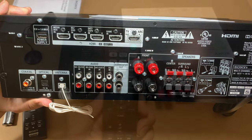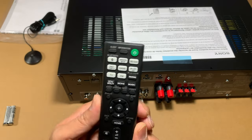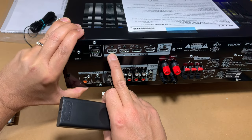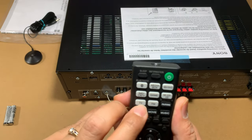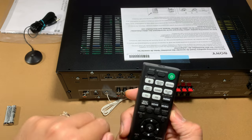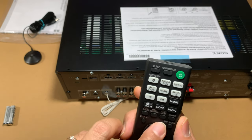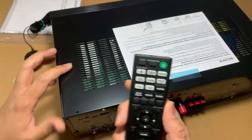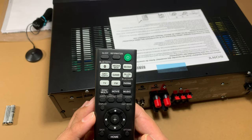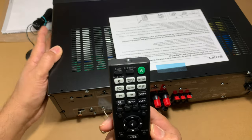On the remote, most of the functionality from the front and rear of the receiver is available. The HDMI input buttons correspond to media, satellite, and game inputs. The smaller black buttons — Pure Direct, Front Surround, Night Mode, Dimmer — correspond to what you saw on the front panel. The remaining buttons are intuitive: home, mute, volume control, and so on. The remote gives you pretty much all the functionality you need without having to go to the receiver itself.